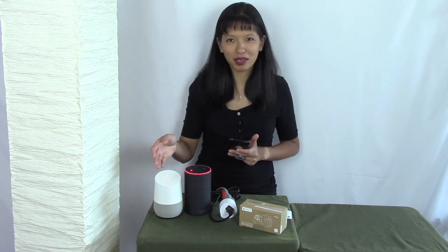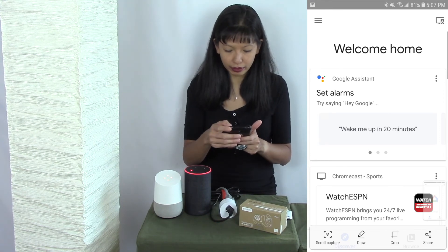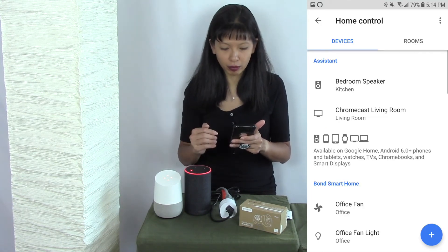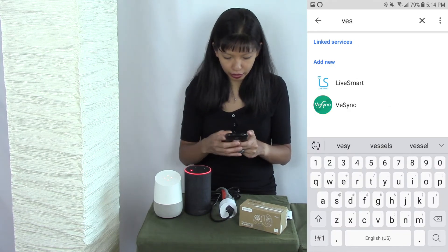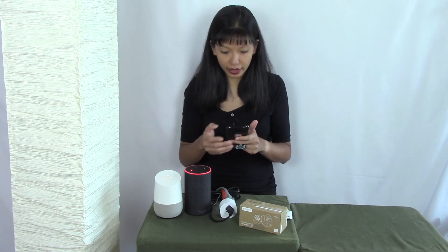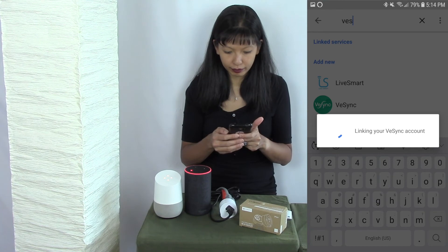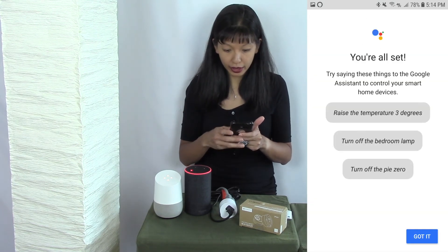Now let's do the same thing with Google Home. In the home screen, I'm going to hit the menu button in the top left-hand corner — the three bars — and select home control. I'm going to hit the plus button in the bottom right-hand corner, then add devices and hit search. I'm going to search for VeSync, and it comes right up. I'll have to log in again, so I'll type in my login and password and hit authorize. Sure enough, test plug comes right on. I'm going to hit done and then got it.